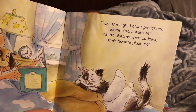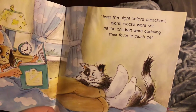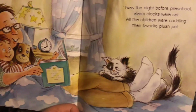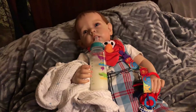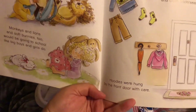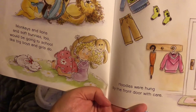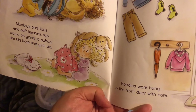'Twas the night before preschool, alarm clocks were set. All the children were cuddling their favorite plush pet. Little children were cuddling their favorite plush pet — monkeys and lions and soft bunnies too — would be going to school like big boys and girls do.